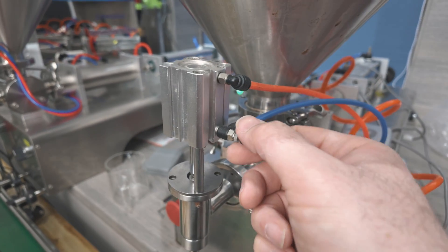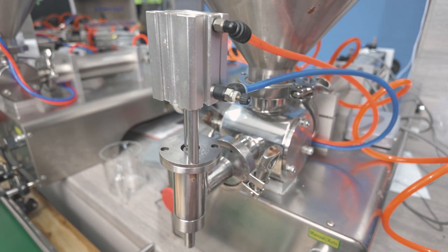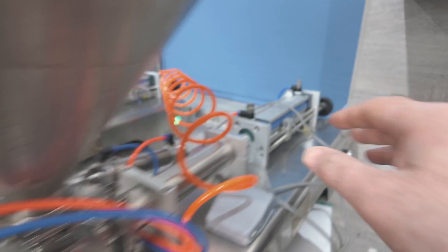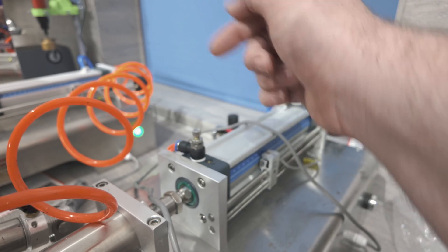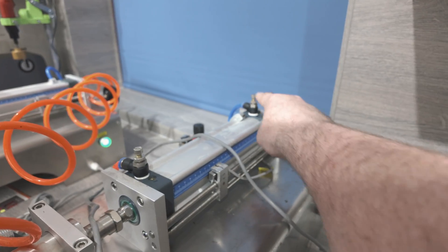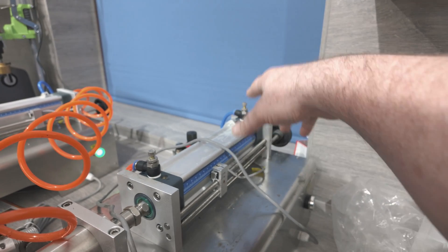So you can control a few things. This here controls how quickly the hole blocks up again — if you do it too quickly, it squirts stuff out the bottom and makes a mess, so you have to adjust that. I've got that all dialed in. You can also adjust the speed at which it dispenses the liquid. If I loosen this up, it'll allow more air in and allow this piston to go quicker. This one at the back controls how quickly it starts the process again — how quickly it pulls back. When there's not too much of a problem, you can just leave that fully open.